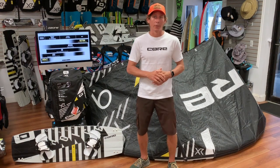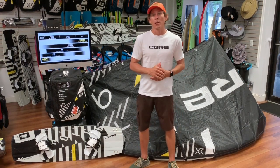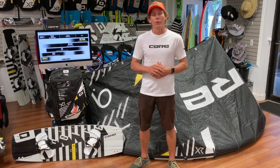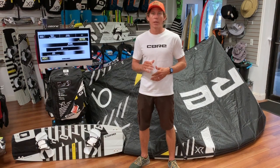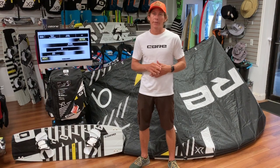So who's this kite for? Obviously this kite is going to be the boosting machine out of the whole Core Kiteboarding lineup. If you want to go to the moon, this thing's going to send you there. What we found is that there is no other kite on the market that you're going to boost as high as this kite does. There are some close competitors, but the XR6 has taken the cake, at least in St. Pete at the moment.